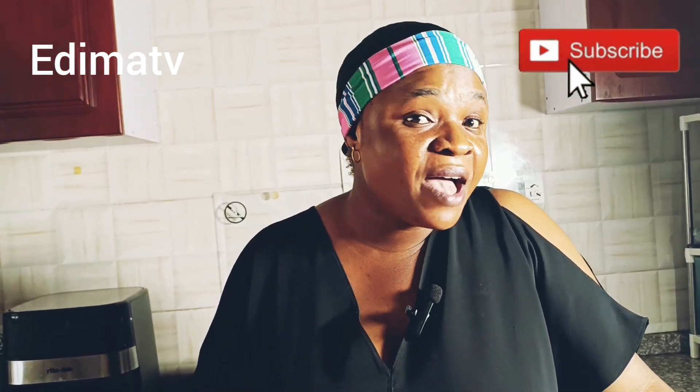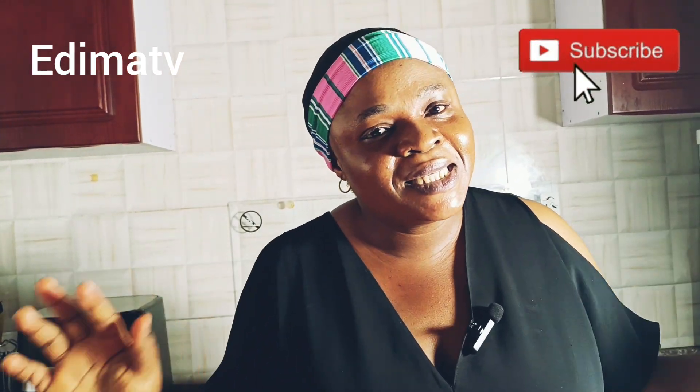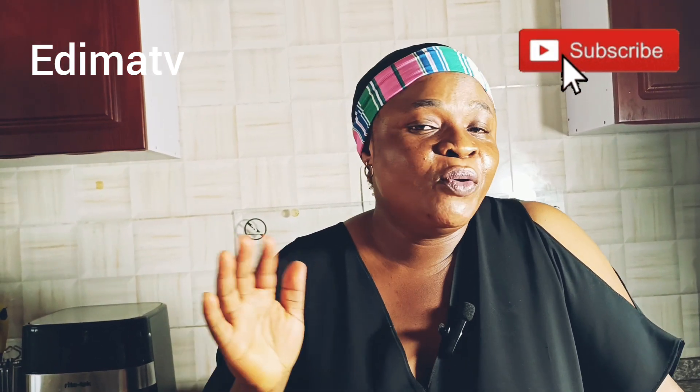Hi guys, welcome to my channel! How are you doing? This is Dimas TV. Good afternoon, good morning, or good evening depending on where you're watching from. Here in Nigeria this is afternoon. I hope you're doing great. If you are just coming across this channel for the very first time, please don't make it your last — do stick on and subscribe, like and share our videos.